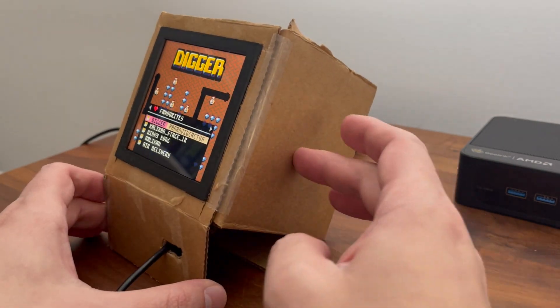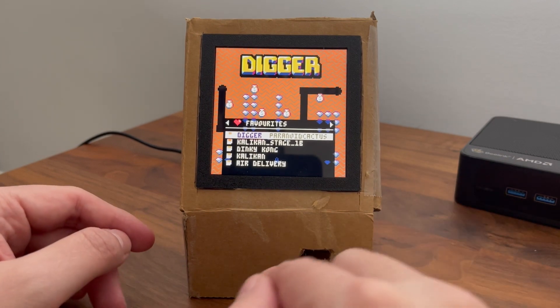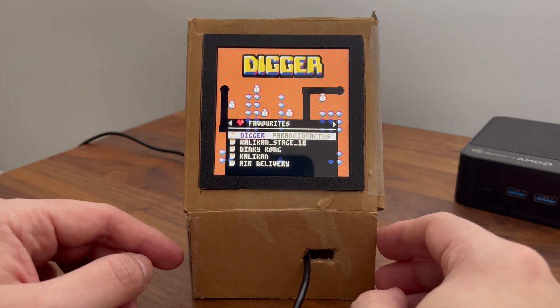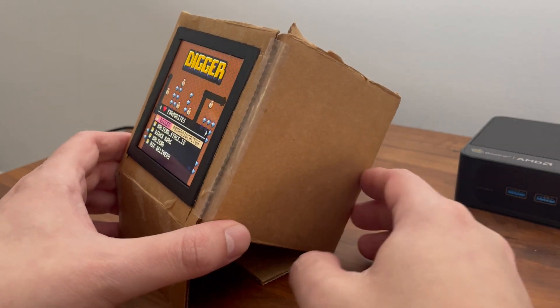Speaker-wise, maybe here and here for stereo, or another option would be just doing a single speaker right here in the center. I'm also looking for a place to put a volume knob to control the volume, and obviously you'd need to build that circuit as well.